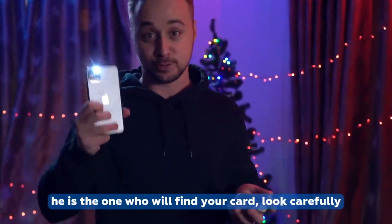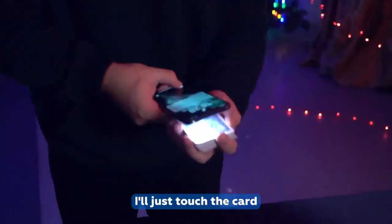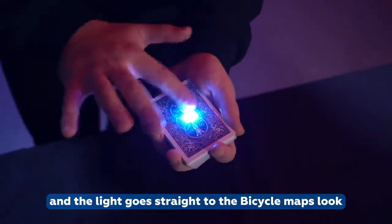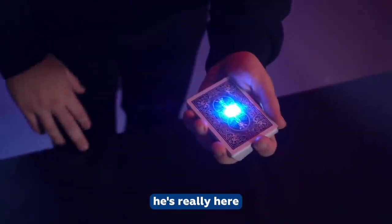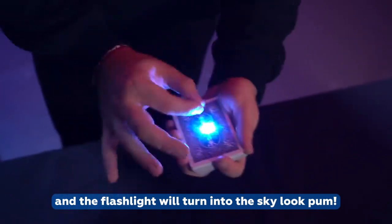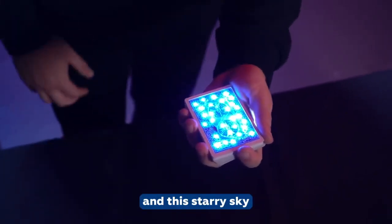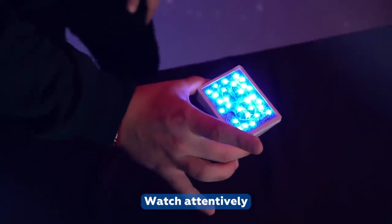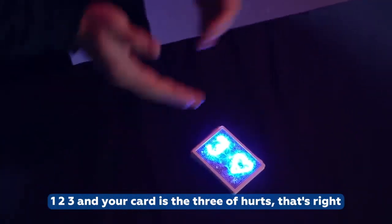The flashlight is the one who will find your card. Look carefully — I'll just touch the cards and the light goes straight to the bicycle cards. On iPhones, the flashlight will turn into a starry sky. Look — and now it will point to your card. Watch attentively: one, two, three — your card is the three of hearts.